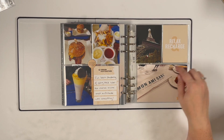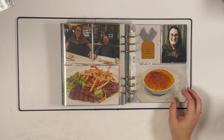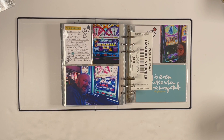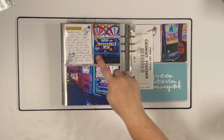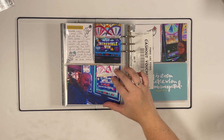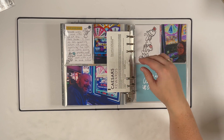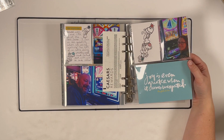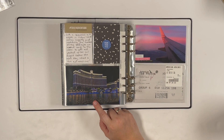Later we went to the Eiffel Tower restaurant outside the Paris casino. I have a shot of the table — I liked that it had the restaurant name on the baguette bread bag. These pages are fairly self-explanatory with pictures of us at dinner, food, and another tag. We also did a little gambling and had a nice win of about $1,200. I added more chipboard stars to some Vegas cards, journaling, punched a cash-out voucher right into the album, and included a quote card: 'joy is even greater when it's unexpected.'